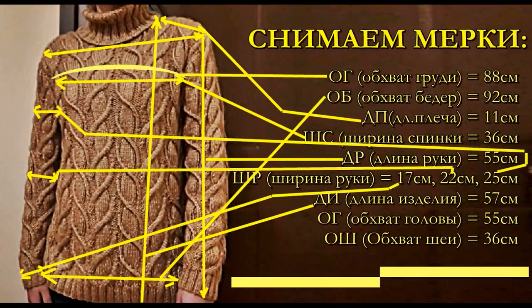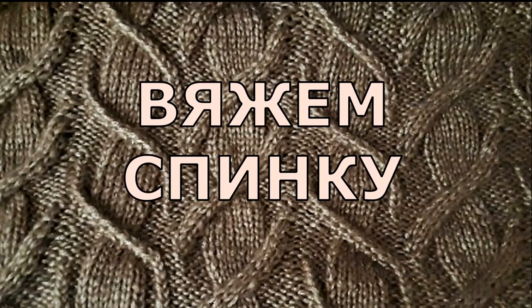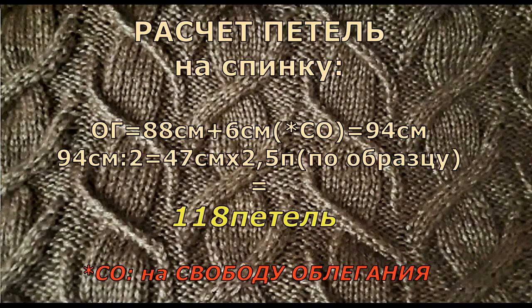Обязательно нужно снять мерки — все мерки даю на экран. Рассчитываем спинку: из расчёта 118 петель вместе с кромочными. Окружность обхвата груди у меня получилась 94 сантиметра: я измерила 88 сантиметров плюс 6 — свобода облегания. Делю на 2 — получается 47 сантиметров, умножаю на 2,5 петли — получается 118 петель.